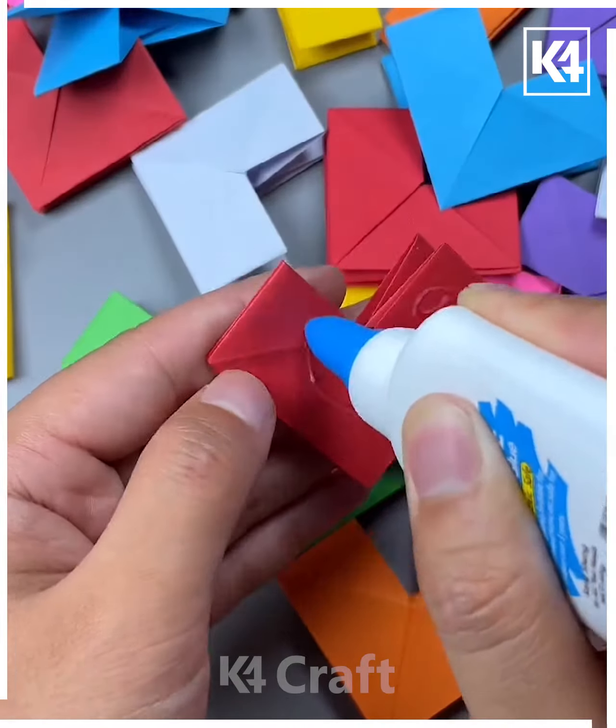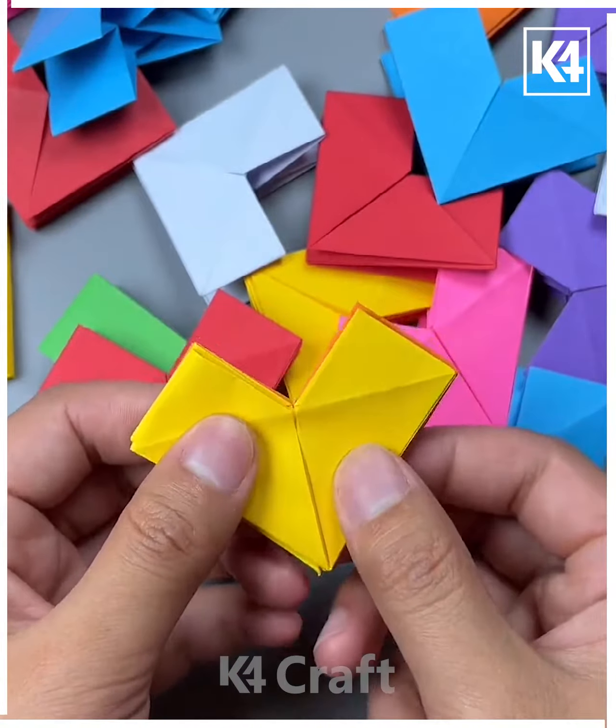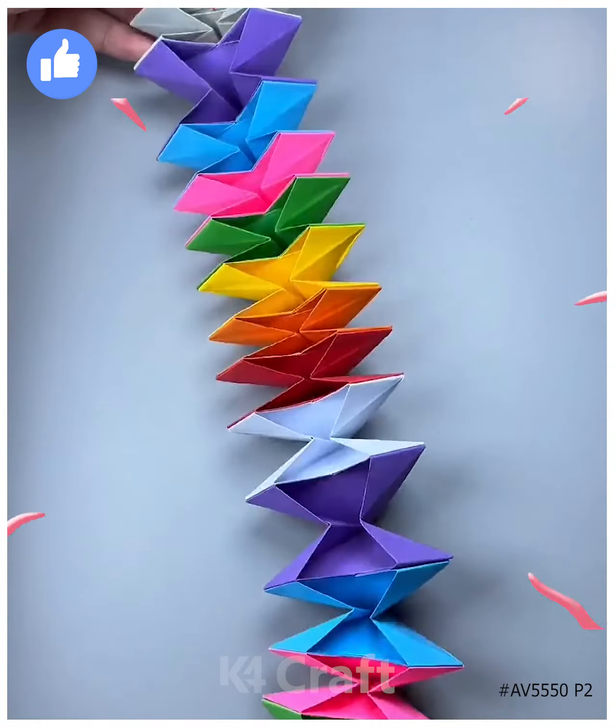Make multiple of these heart-like shapes. Now add glue to them, one on top of the other, and begin to stick them together. After this, you should be left with multiple little pockets. Thank you for watching.